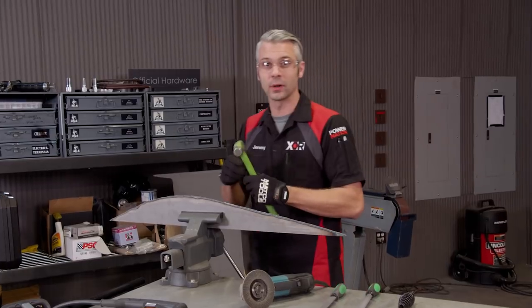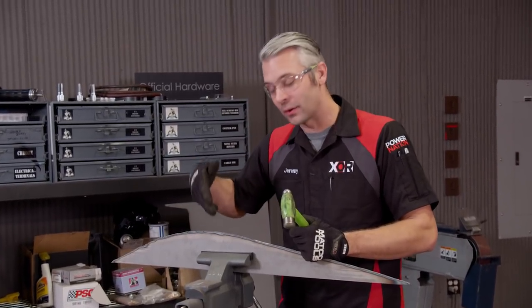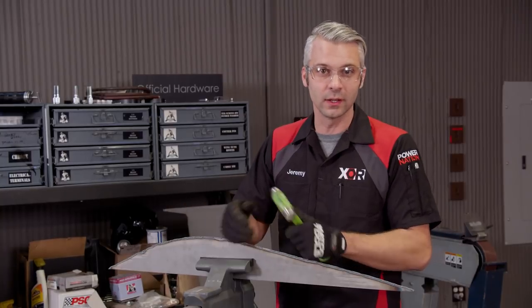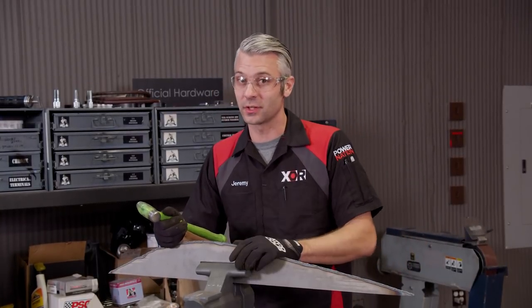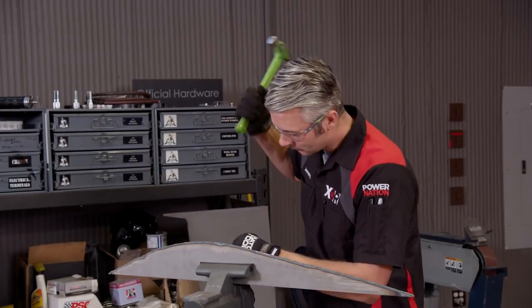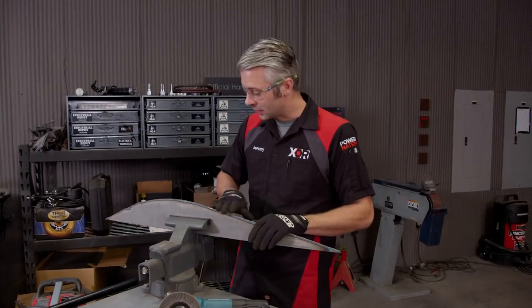The last way to get the slag off is to use a regular hammer. The slag is just a little pool of metal that ended up on your piece when you were done cutting. If you pound directly on the corner of where the slag is sitting, it should just come clean off.